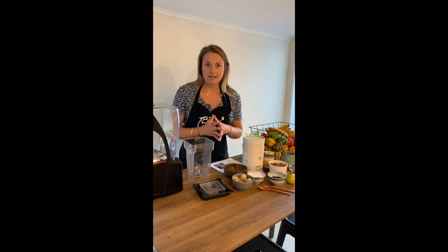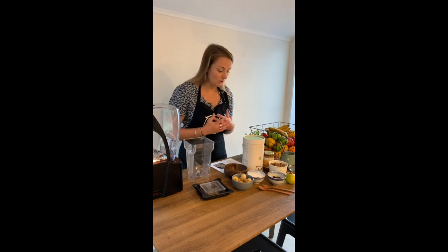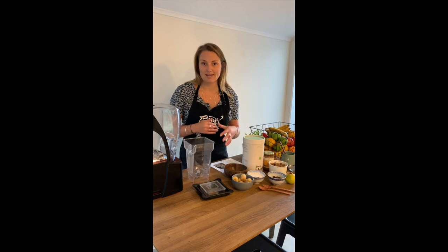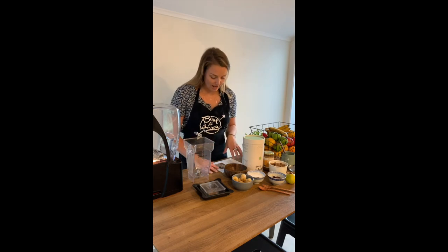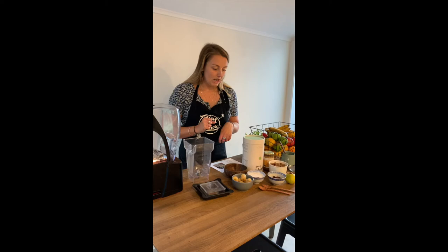First of all, one thing to remember is that if you don't have some of these exact ingredients at home, of course you can go out and get them next time you're in the supermarket. But also we can really adapt and basically use anything that you've got in the house. We will give you the exact recipe that we did use, but no worries if you don't have those exact ingredients — I'll show you what you can swap and change today.